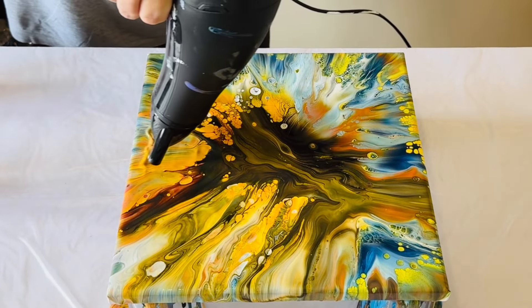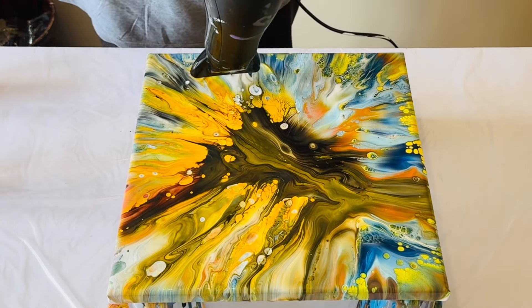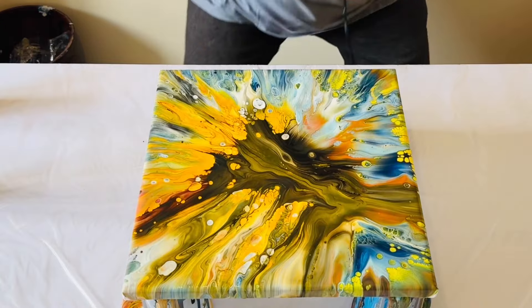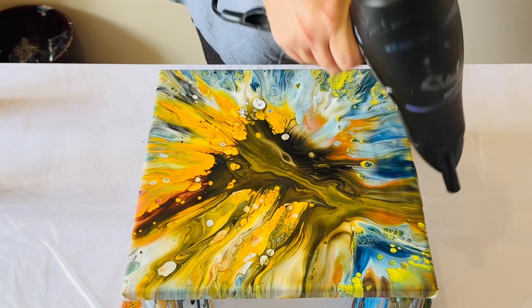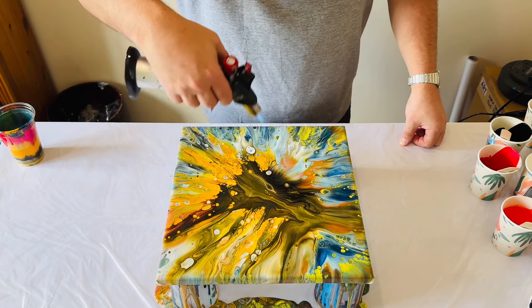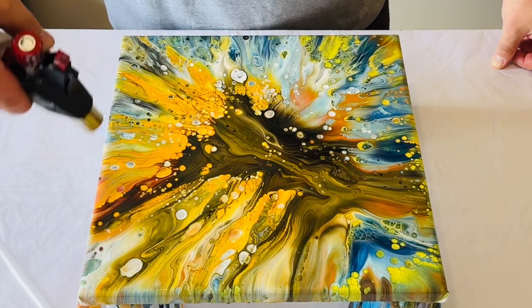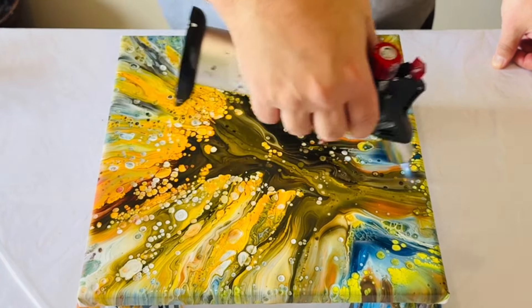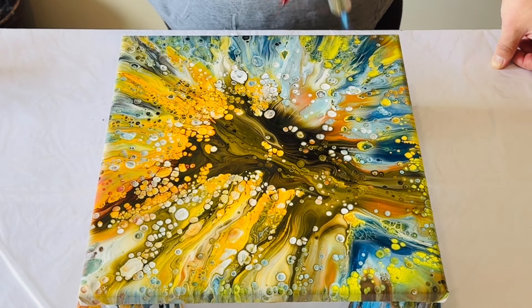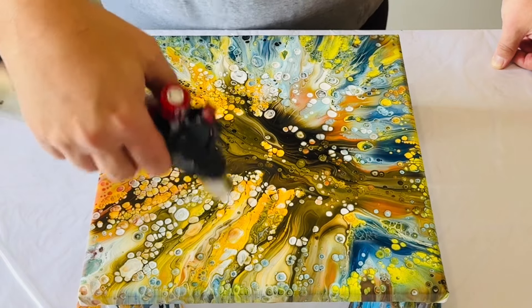I'm continuing to blow because there is a lot of paint volume on this canvas for the size of the canvas - I could have probably done a 20 by 20 inch with the paint that I had. I just want to ensure there are no puddles of paint on the canvas before I stop, because puddles would mean the paint may crack and won't dry consistently. I'm looking for smooth coverage of paint, and then once I'm confident I take my butane torch and go over the paint to pop the air bubbles and help that silicone react. You can see all those cells emerging and popping through with all that infusion of colour.